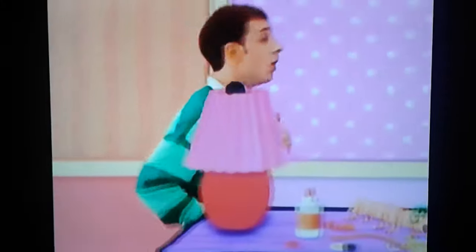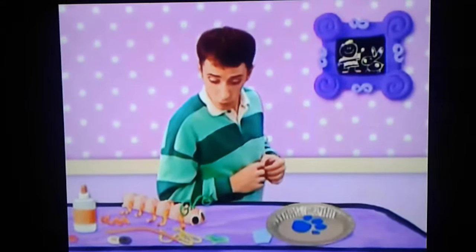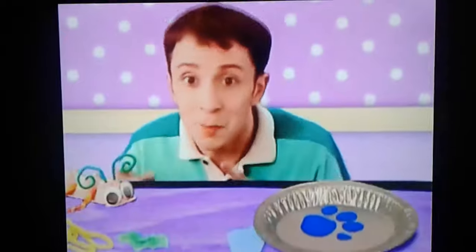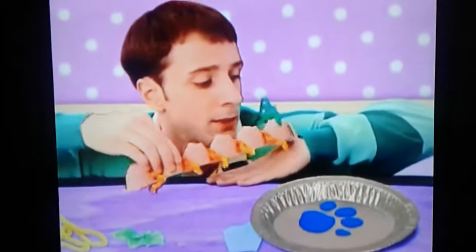We are gonna have an art show! A clue! Oh, my caterpillar. Do you like it? Blue and I made it, see? I'm a caterpillar. Climb it up, Steve.